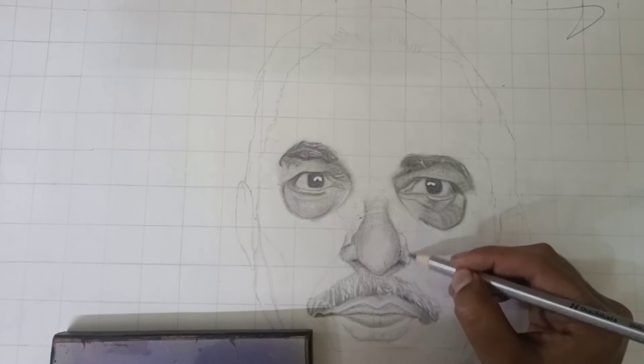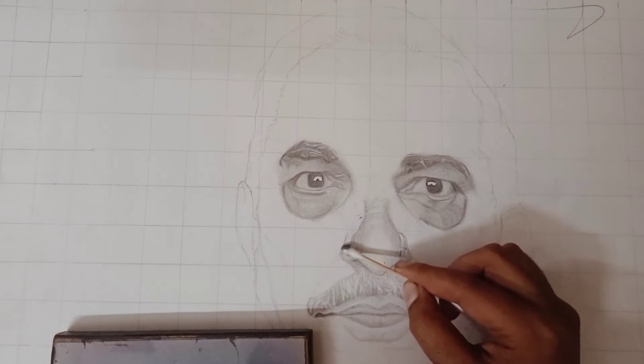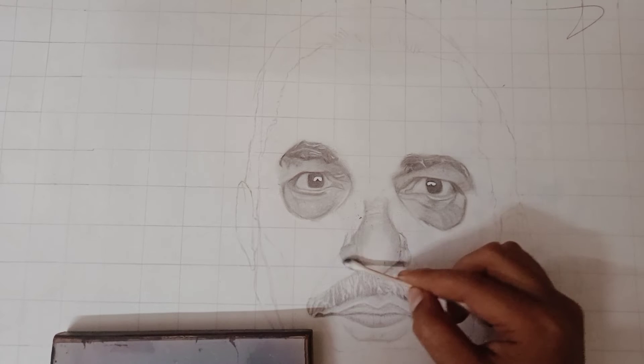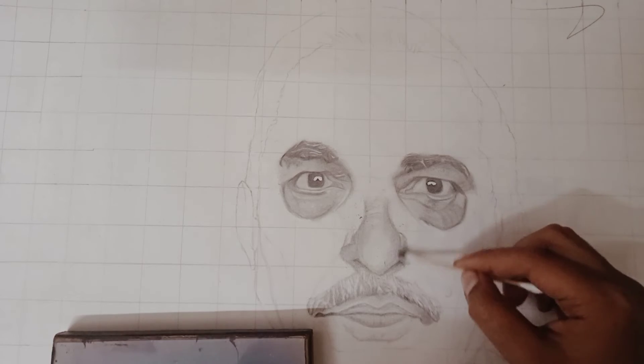And now you can see the nose — that is a type of photo. Guys, if you look at the side, I also made lines, and the side is the original nose. So I also made it, and on the side I used my cotton buds to blend.